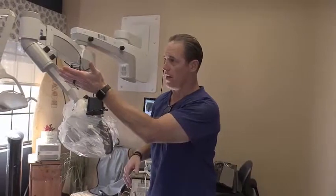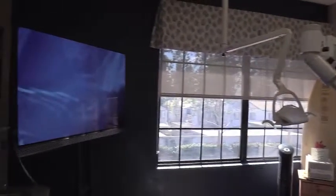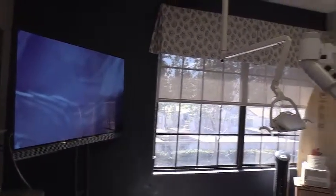I want to introduce something that's pretty new to our office — it's called the TruVision. It's a camera that you hook up to your microscope. It hooks up and shows to a TV — a three-dimensional TV. I'm actually doing my patient treatment, my root canal treatment, and my surgeries off the TV.